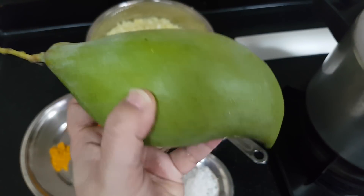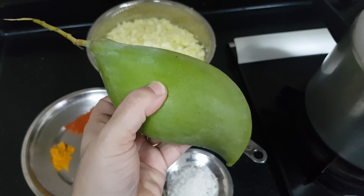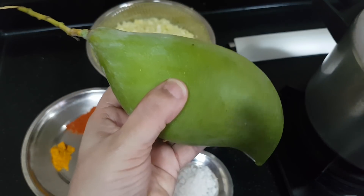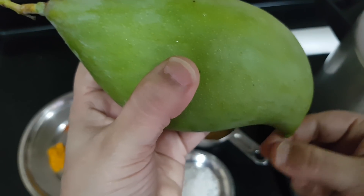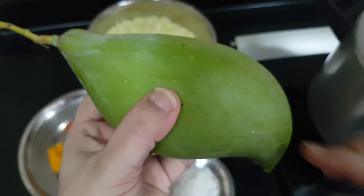Here I got only this type of mango which is called Kilimuku Manga. It's called that because the shape of the mango is like a parrot's beak. So it's called Kilimuku Manga.